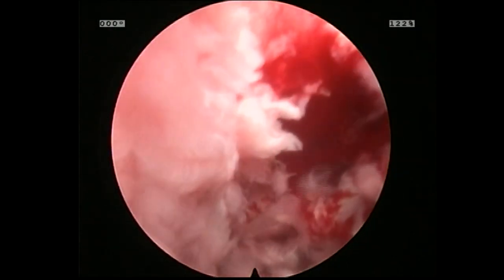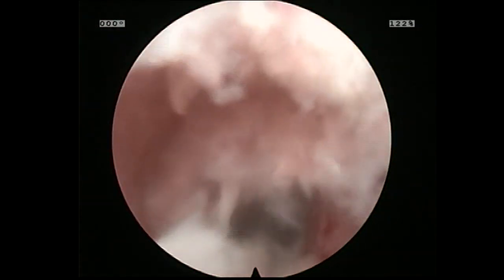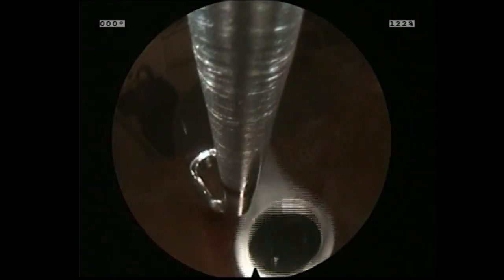Here is an endoscopic view of the disc space after what I thought was an adequate disc prep — obviously not good enough. Here I am endoscopically removing some loose disc fragments, but you'll notice there's still not enough disc material been removed for adequate end plate prep, or what I would consider to be adequate.